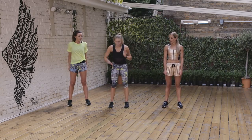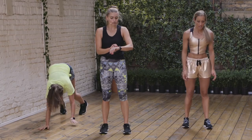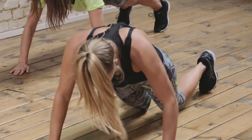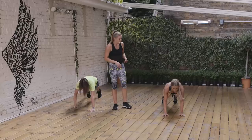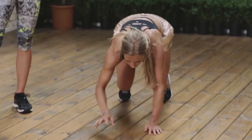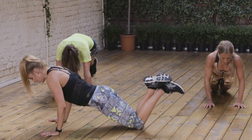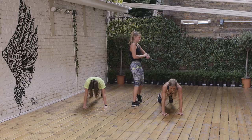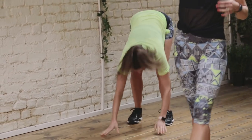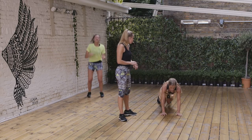Rest in. Nice work ladies. Next one: we're gonna crawl down, push up, and then have a little jump at the end. So we're coming down, crawling down, push up, crawling back up again, and jump. Your modification is to go on your knees for that push up. Ready? Three, two, one — off we go. Crawling down, going to your knees if you'd like for your push up, all the way up to stand, jump at the top. Notice Nat is going down to her knees into a push up position, then coming back into that plank first, then coming all the way up. You have ten more seconds — getting your upper body and lower body nice and pumped. Five, three, two, and one. Well done ladies.